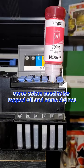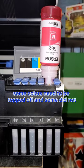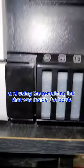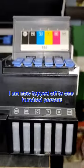As you can see, some colors need to be topped off and some did not. And after six months and using the remaining ink that was inside the bottle, I am now topped off to 100%.